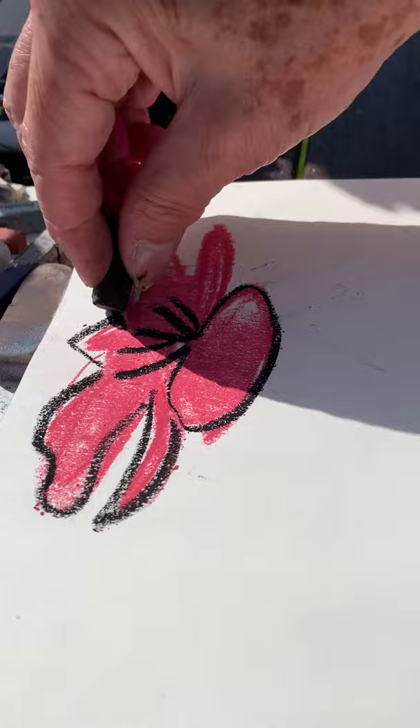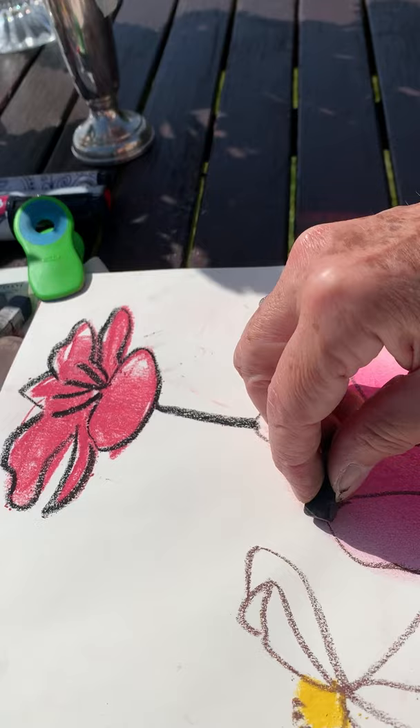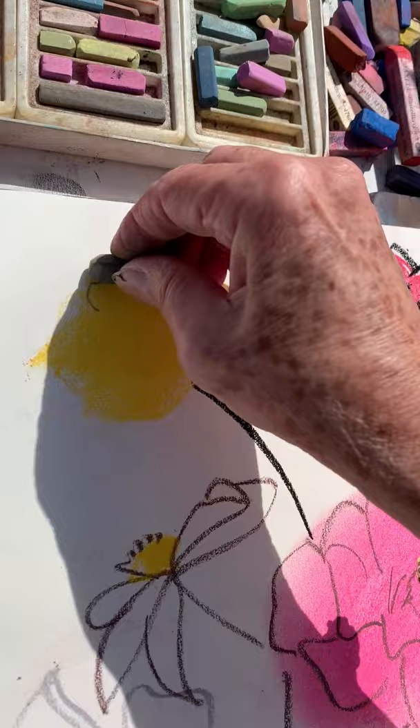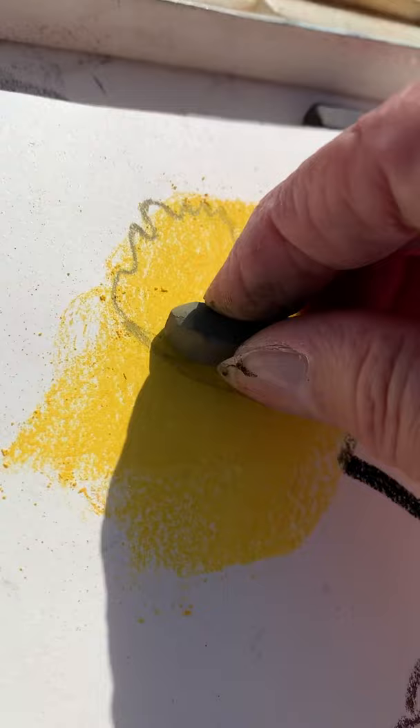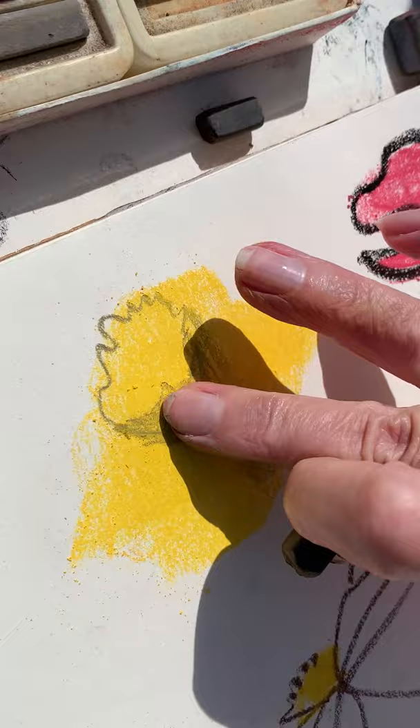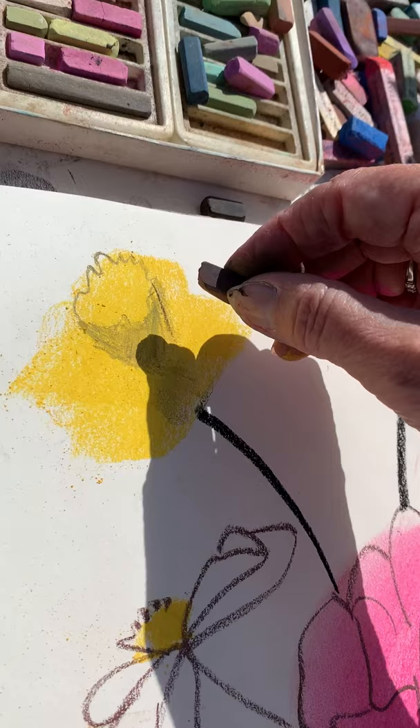Then we have another beautiful yellow daffodil — look at this one. So basically we make a yellow mess and then we draw what we see — a little worse, a little better, doesn't matter. But at least we get used to colors, to the use of colors.